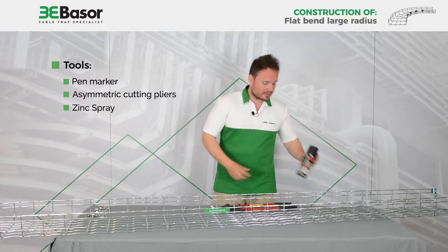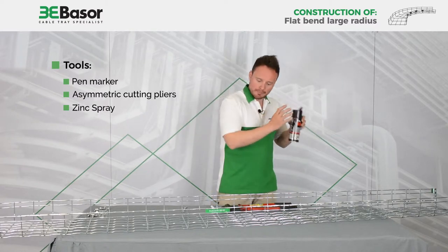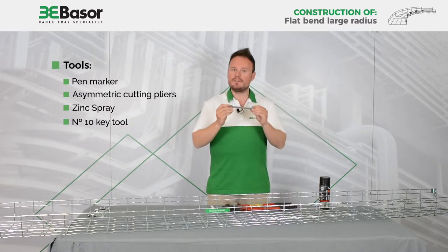The third item is a spray of zinc to cover the cutting area. And the last one is a key tool of number 10.